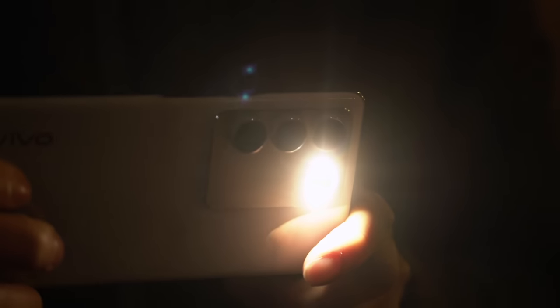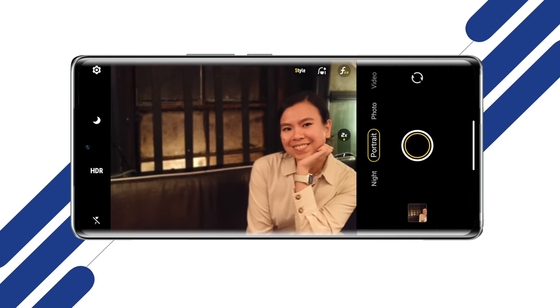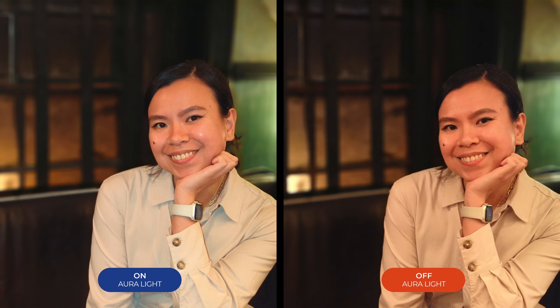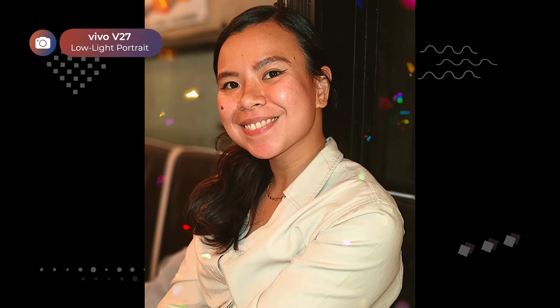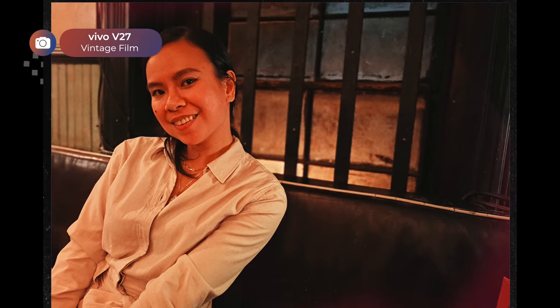It's kind of like bringing your own studio lights or a ring light, but in a device that fits in the palm of your hand. This is what it looks like with Aura Light off, and this is with Aura Light on. Here's another example with a busier background. I want to show you a few of the portrait styles the V27 has on offer: natural, low light portrait, and one that adds bokeh-like effects in the foreground. There is also vintage film, which perfectly matches the vibe of this restaurant.